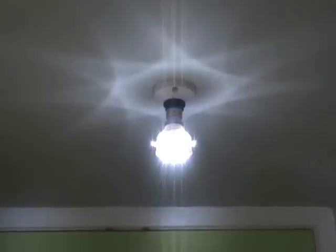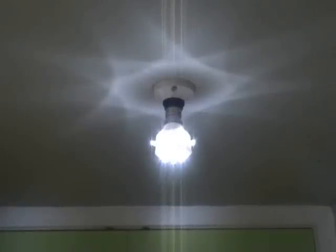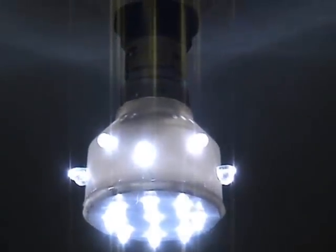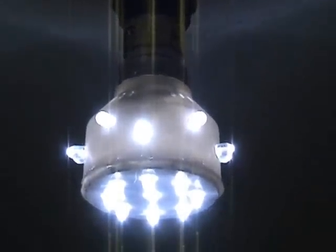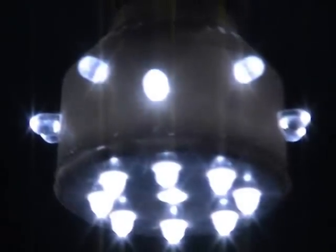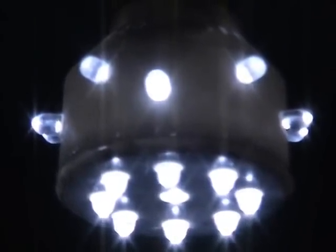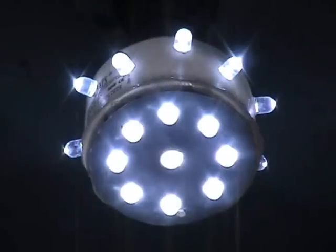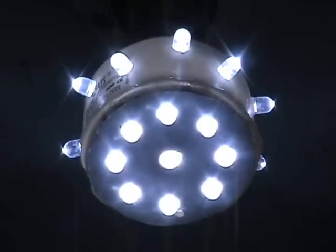19 LED 240 volt lamp running at 16 milliampere. This is 240 volts and this is 60 volts, and as you can see some LEDs give a greenish colored light.